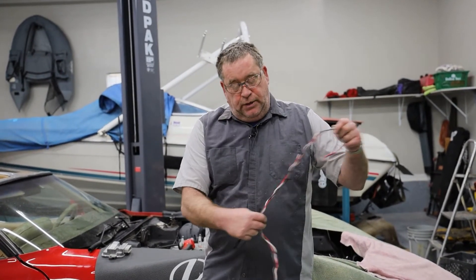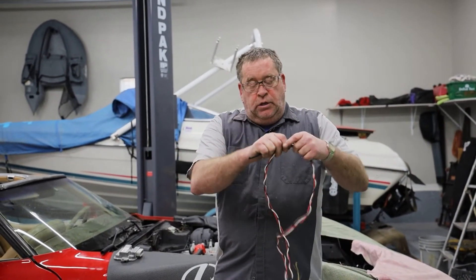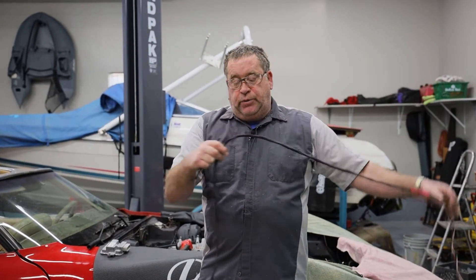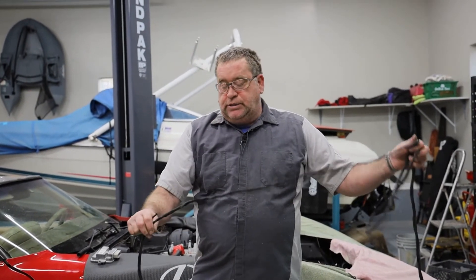I have loosely braided these wires together so that the shield will shield the amperage running through this from creating electrical disturbance inside of the car.